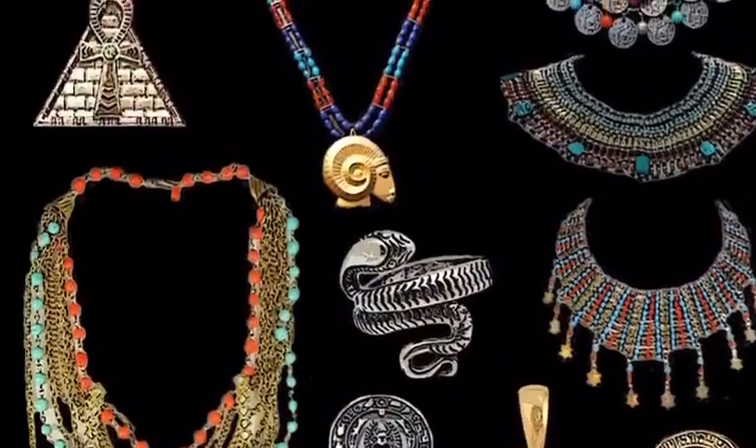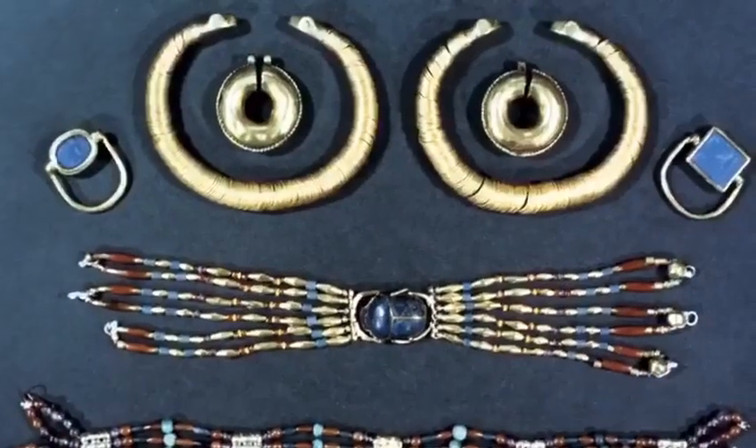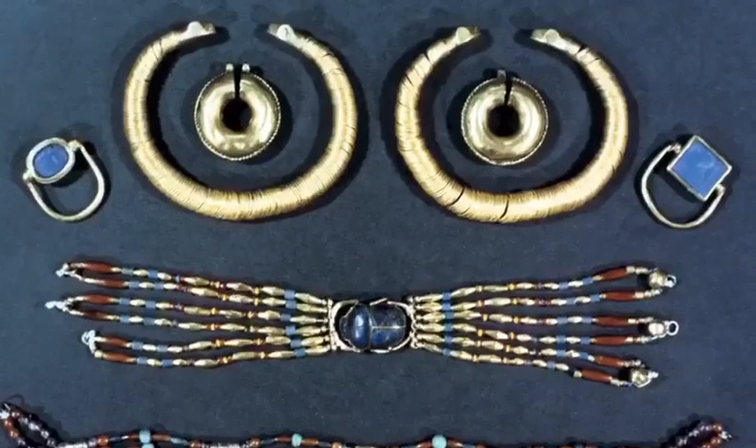As well as the wide-collared necklaces, other popular jewellery included rings, earrings and bracelets worn on the wrist, upper arm and around the ankle.